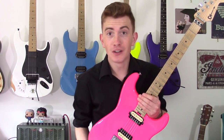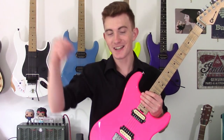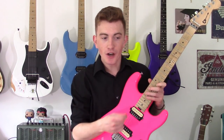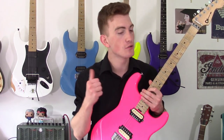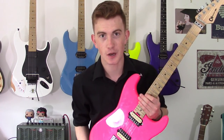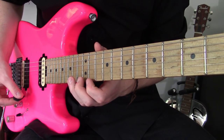Hey guys, how are you all doing? It's going to be fantastic — I haven't done one for a long, long time. It's going to be a string skipping arpeggio idea with some economy picking. I think you'll really love it — really transferable and applicable. Let's go. So today's lick goes thusly.